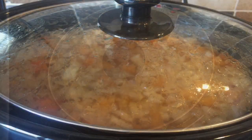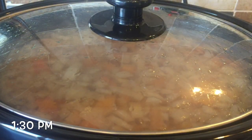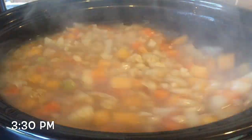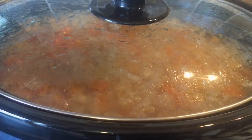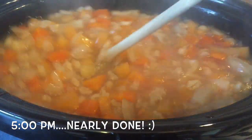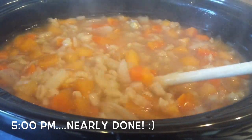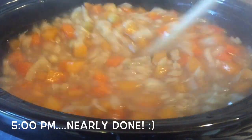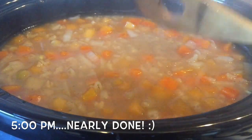Pop your lid on and this will take about eight hours. So this is me at half past one in the afternoon — it's been on since nine o'clock. Checking back at half past three, it's starting to thicken up a wee bit. At five o'clock it's just about there — the barley is all puffed up and the peas are nicely swollen and starting to break down out of their shells. This smells amazing, and despite the appearance it's actually quite a light soup — it's not too heavy.